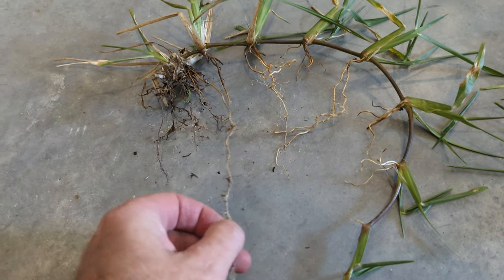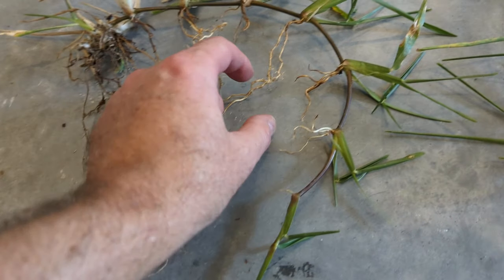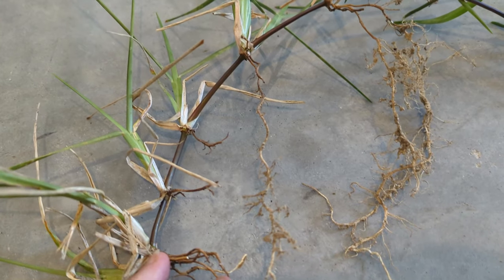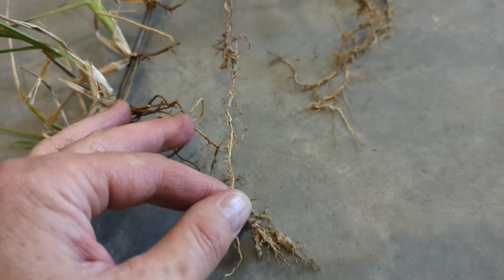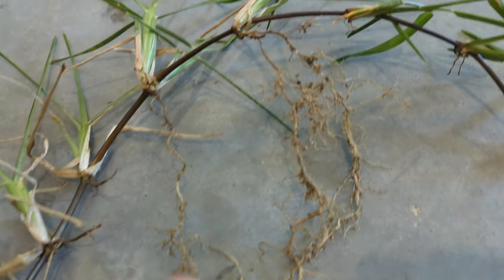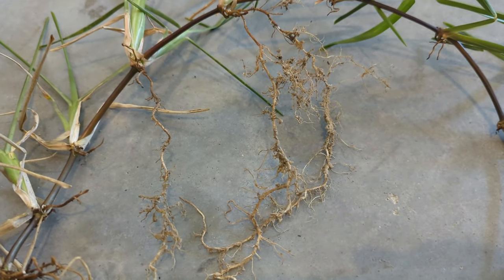We need to take a look at this — this is just absolutely incredible. Look how long that root is. We have one over here and this one goes all the way down. These things are about 10 inches long. Very, very nice and thick and white. If you come over here just a little closer you can see the little fuzzies coming off the roots as well.